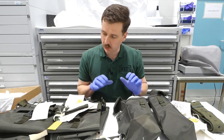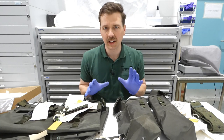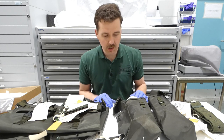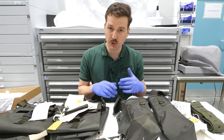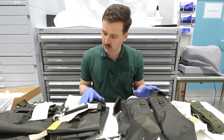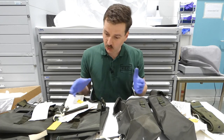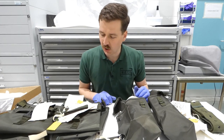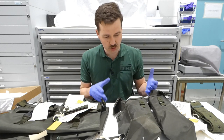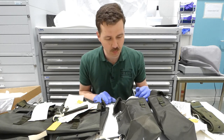Hello everyone, bringing you a video today looking at this collection of bits and pieces. This is sealed pattern examples of the Mark II 1958 pattern web equipment. The Mark II designation was reserved for a trial set of the equipment which was made in nylon, and we have various components here - not a complete set, but quite a few elements of the design in the form in which they were initially designed and trialed. These are the sealed pattern examples which would govern future manufacture of these components.